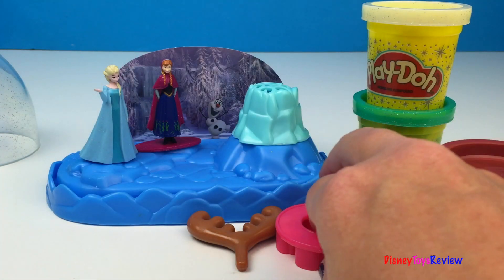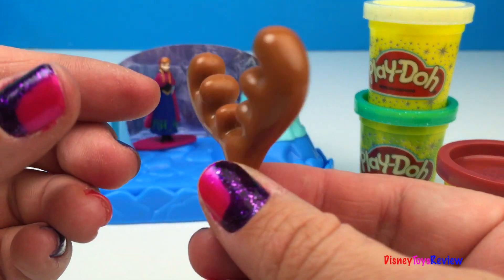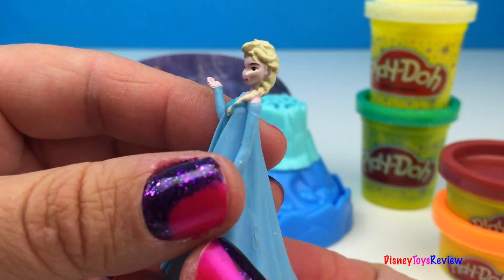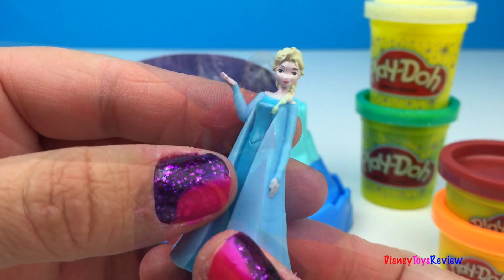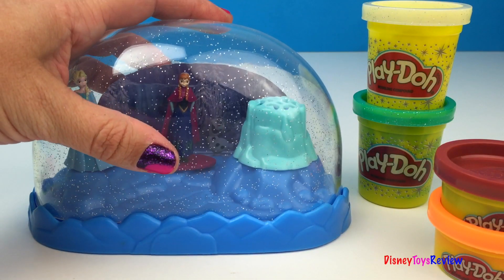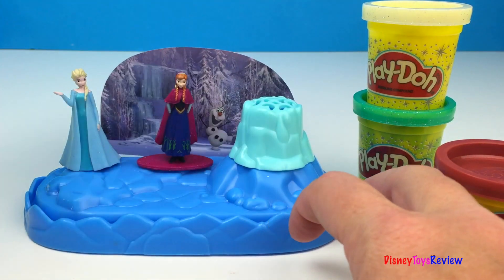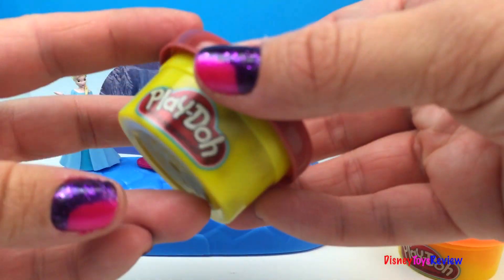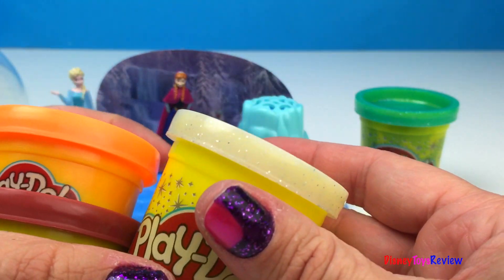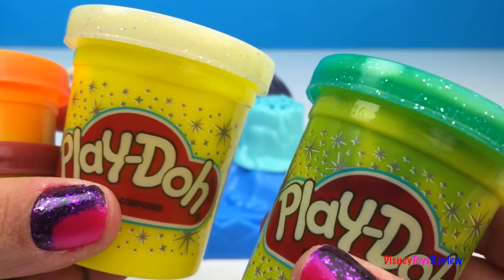So let's take a closer look at our set. We have a snowflake press, we have antlers, we have a crystal castle, we have Elsa, we have Anna, we have this really cool snow globe. Look, it looks like it's snowing! And it has four Play-Dohs. We have brown, orange, white and white sparkle, and green sparkle.